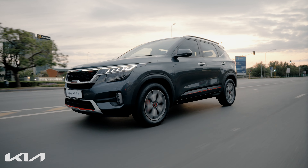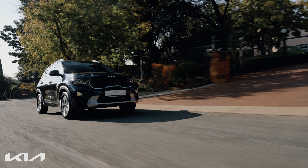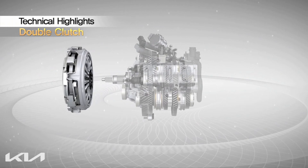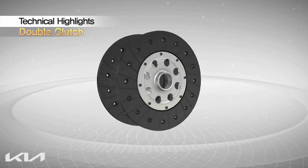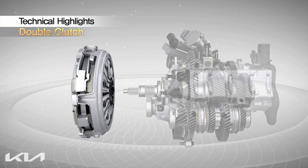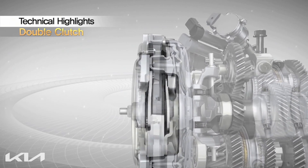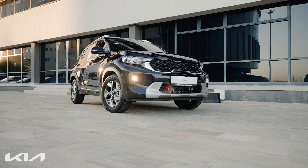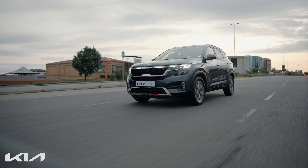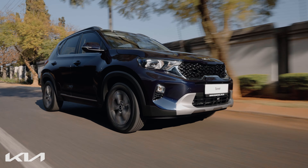Depending on the specific gearbox design, Dual Clutch Transmissions can feature either dry or wet clutches. A dry clutch design sees the friction material and clutches operating in a dry manner, as is the case with a conventional manual gearbox. In the case of wet clutches, the friction material operates in a layer of oil, which can lead to quieter operation and a longer life.